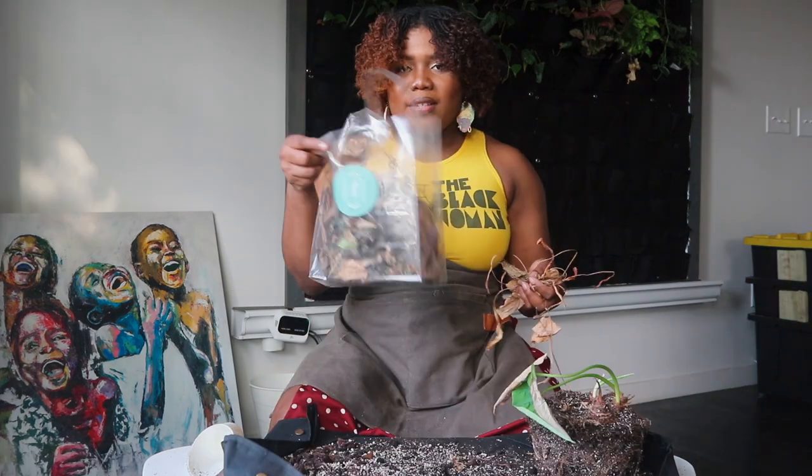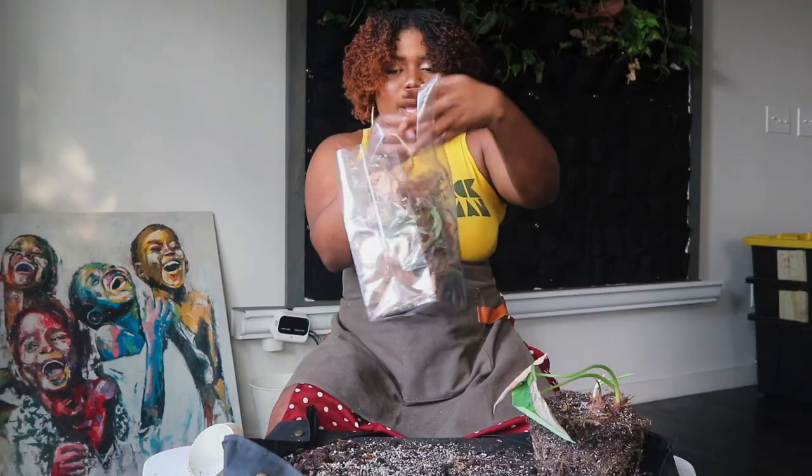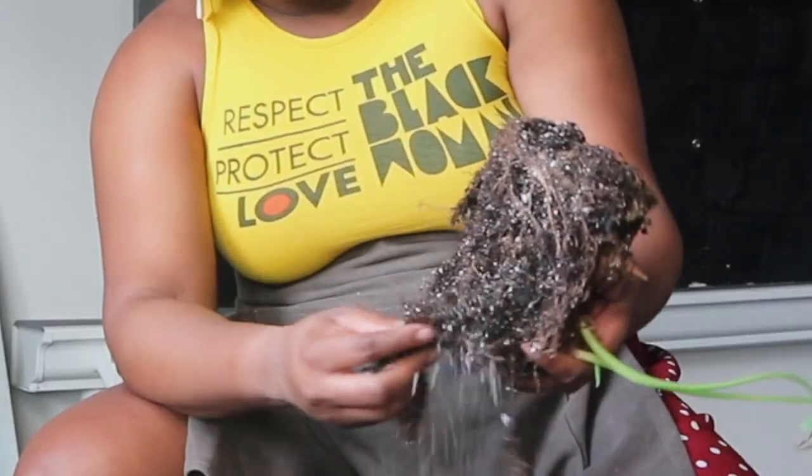All right, now that I've taken everything off of here, I'm just going to gather these leaves. I love to take all the dead leaves and put them in a bag — I like to reuse stuff. I store them to give to my worms when it's time to feed them, and they tear the leaves up and love it.